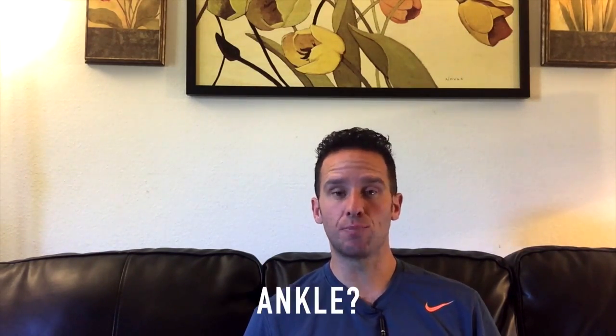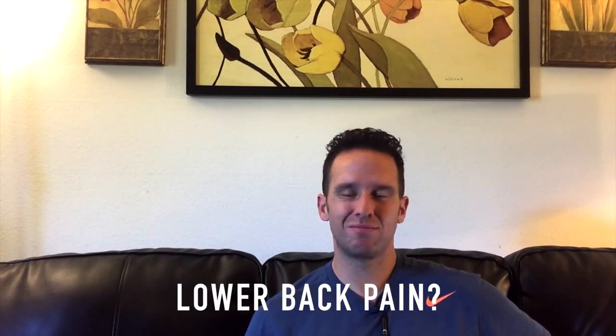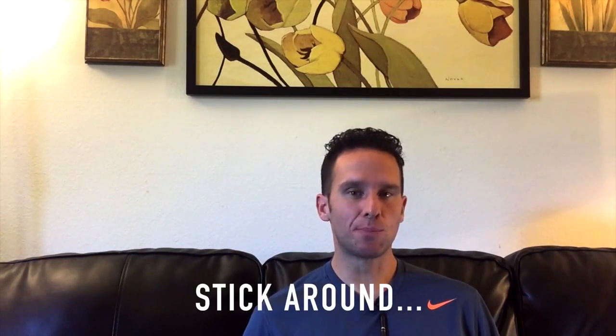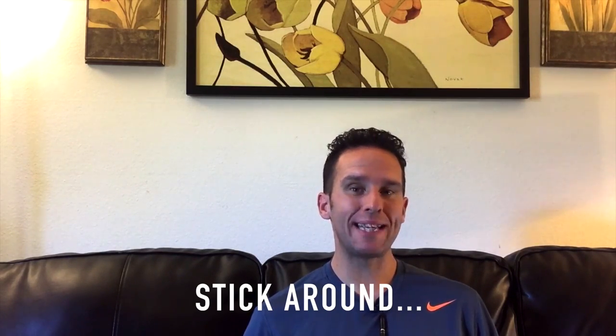Maybe you're dealing with an injury right now — a knee issue, your ankle's bothering you, rotator cuff pain, or your lower back's not feeling good. I've been there, I've felt all those pains before, and I've learned some pretty valuable lessons that I'm going to share with you in this video that helped me get back onto the court playing better than ever.